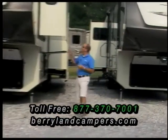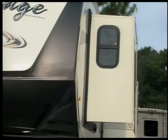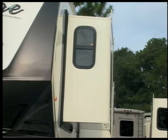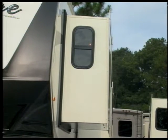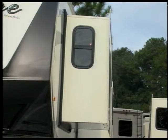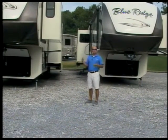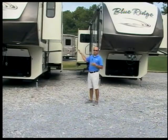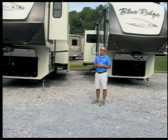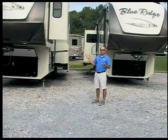Another option I'd like to point out is that the Blue Ridge uses a Hehr window — Hehr is a brand name, and it's a more expensive window. We use frameless windows on the outside, but a lot of other brands will use a Lippert window. This window is better built, a little more expensive, creates a better seal, and has a little thicker glass. These are things you may not see as you walk up to a unit, but when you really start digging into the bones you'll see why the Blue Ridge is a more expensive unit than some of the other brands we carry.